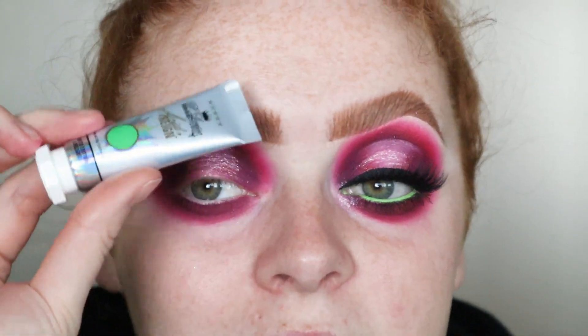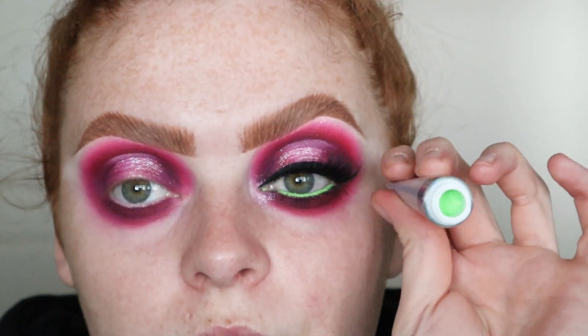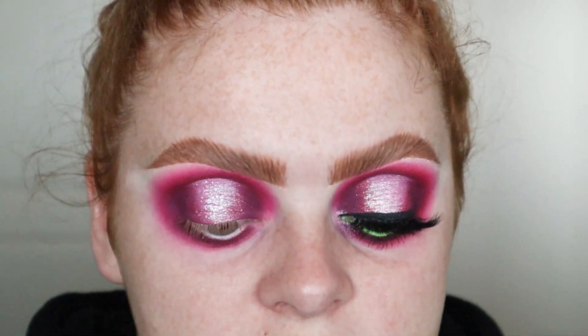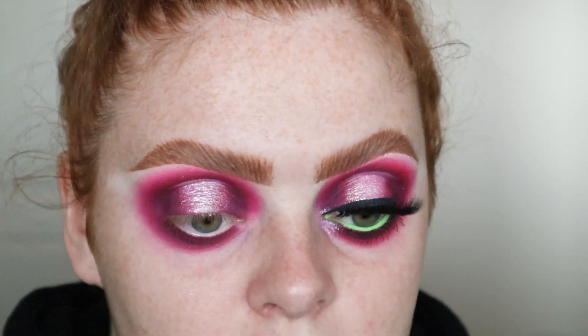Now that I'm pretty happy with that, I'm gonna go in with a waterline colour. I was actually downstairs getting my blank canvas and then I grabbed this - I got Limelight. I got two of them because I had to. I have wanted this for so long and I'm so upset I didn't get it when it first came out. Peter Weaves brought this back and it looks awesome in the waterline so I'm gonna pop some of that on.